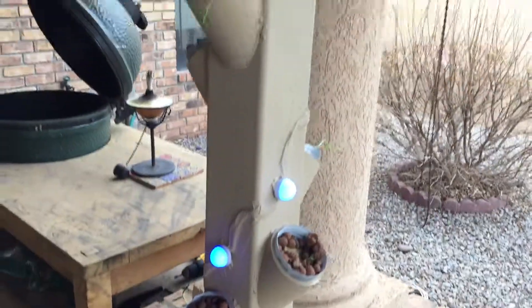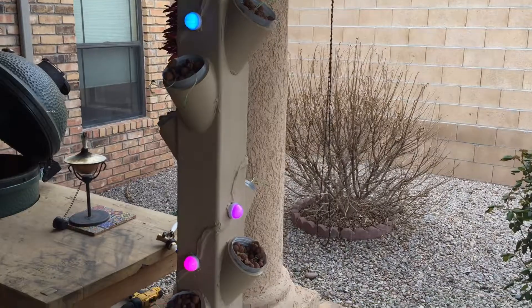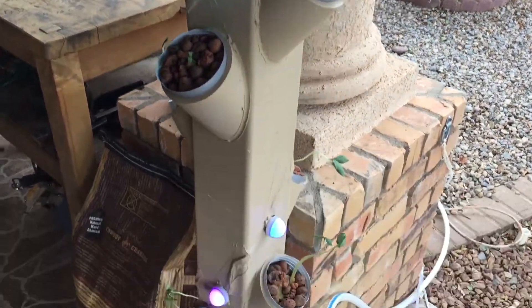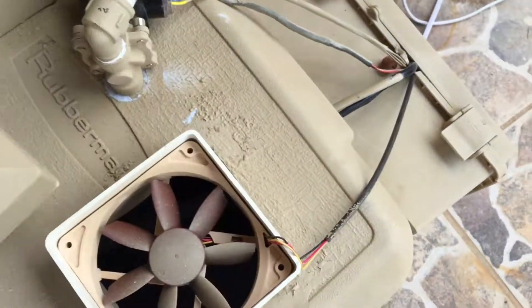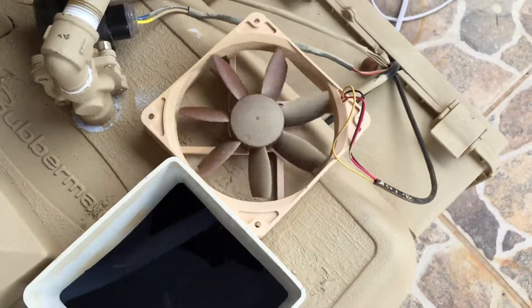It should be fully automated. The lights you can turn on and off — they're not grow lights, but they're just there to highlight the plants once they get big. There's a fan here based off of Mike Walker's design to keep the water regulated.